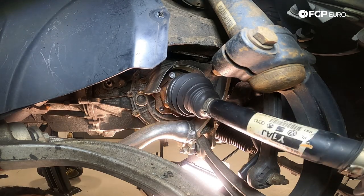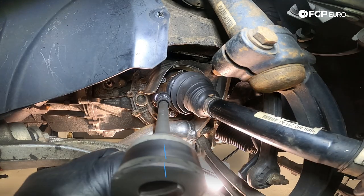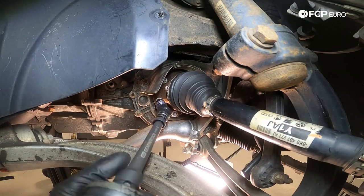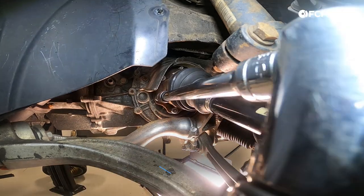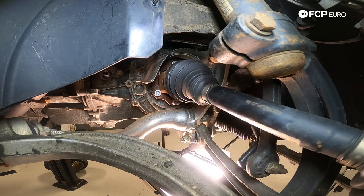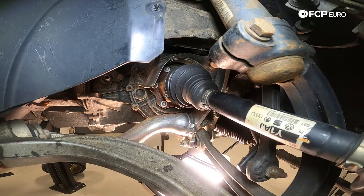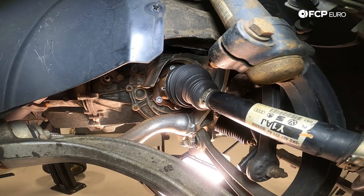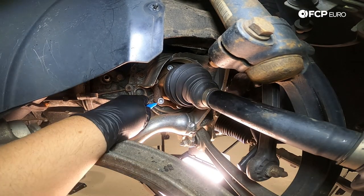We're going to hand-start the six M10 triple square bolts. With all six bolts hand-started, we're going to snug them up with the electric ratchet in a crisscross pattern so they're all flush. Now with all six snugged up evenly, we're going to torque them down to 70 newton meters using our half-inch drive extension and torque wrench, using a flathead screwdriver between the caliper and the rotor as a counter hold so that it doesn't spin on us.